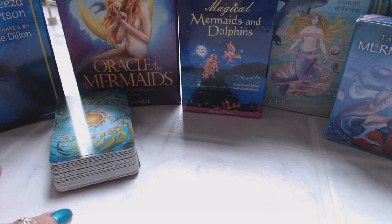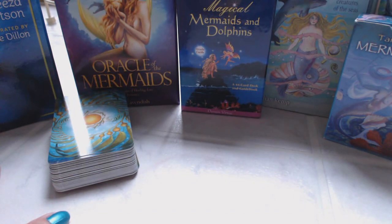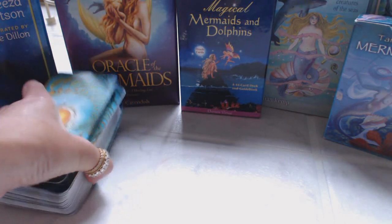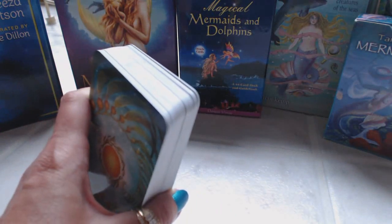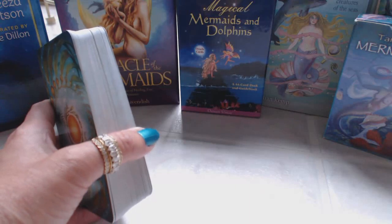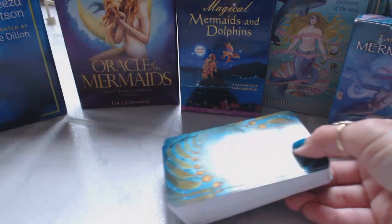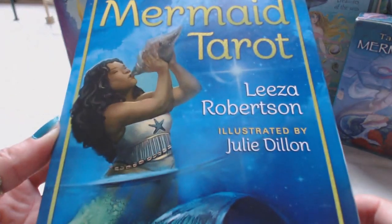Hi, this is Tracy HD and I want to thank you for joining me today for another video of my favorite decks of cards. This is going to be my mermaid collection - these are the cards I use in the summer. I enjoy using different themed decks for different seasons, and here in the northern hemisphere it happens to be summer and it's a perfect time to be using these cards.